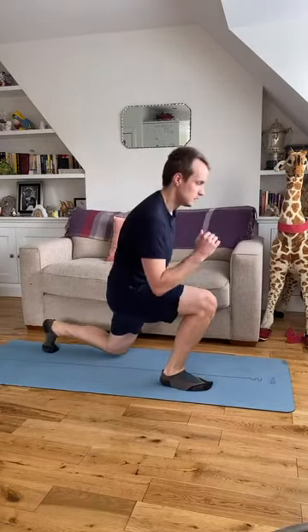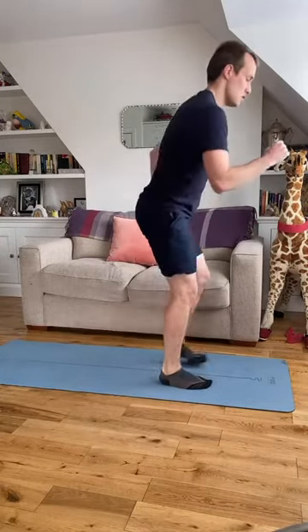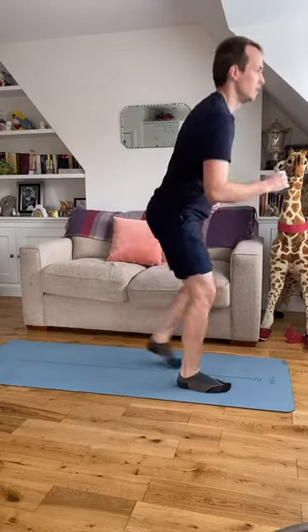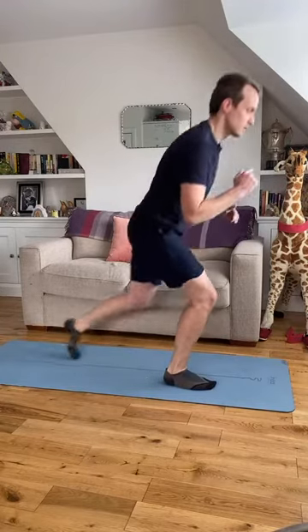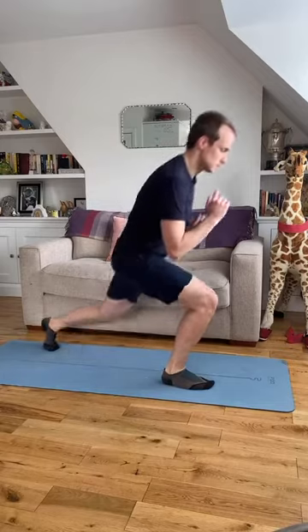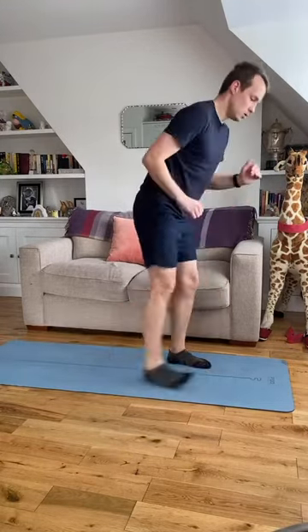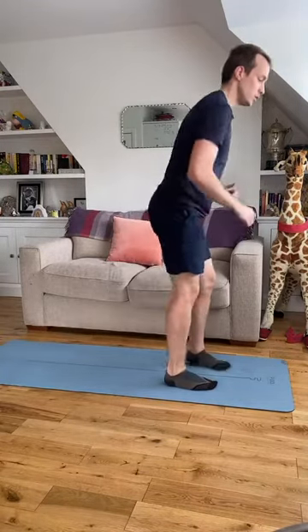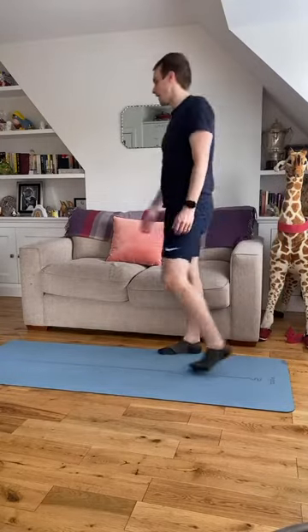30 seconds — time flies when you're having fun. Ten seconds. Three, two, one — and relax. Shake the legs out.